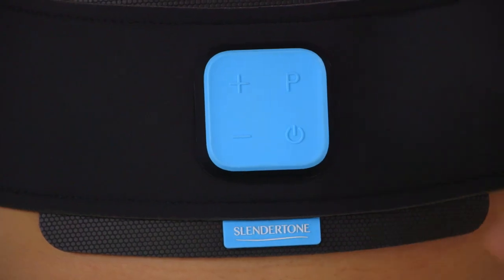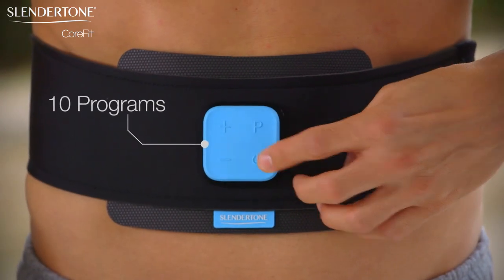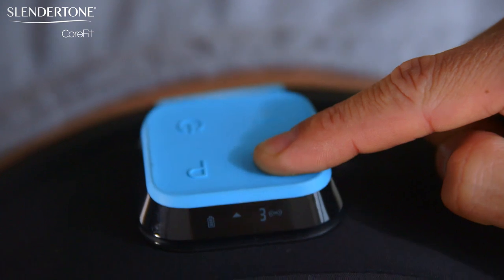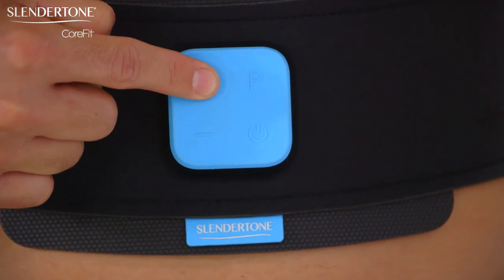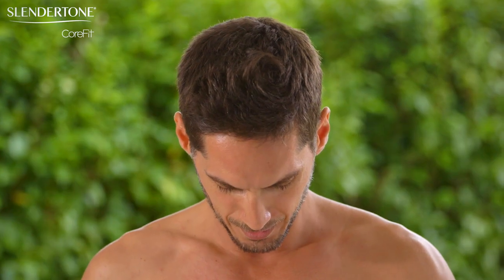Select a program by pressing P on your controller. There are 10 programs to choose from. When you turn on your CoreFit controller for the first time, it will begin at program 1. This program starts when you start pressing the plus intensity button on the controller. Begin with the intensity at a level that is comfortable for you — for example, if this is your first toning session, you might start at an intensity of 20.